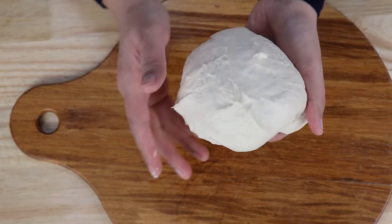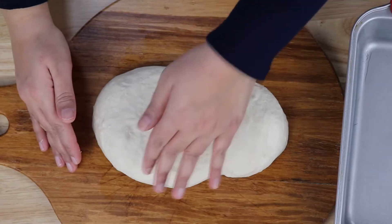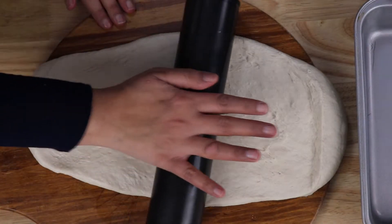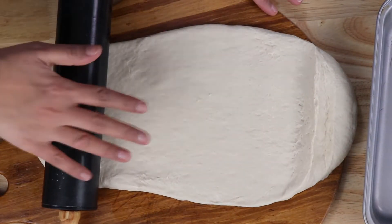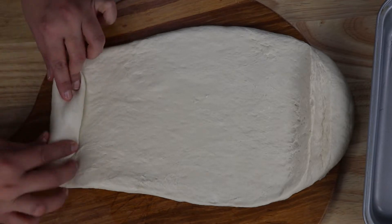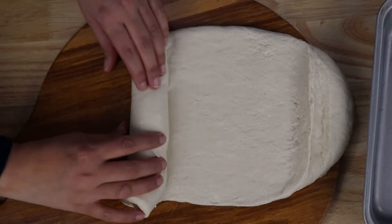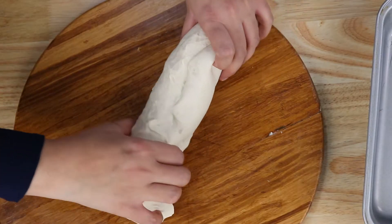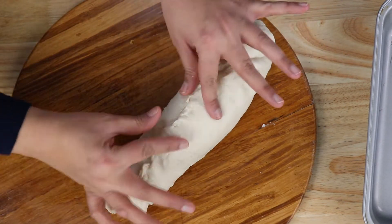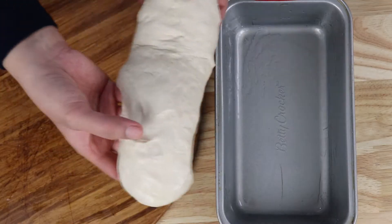Now I'm going to take the pan and measure the dough — this size is about right. After rolling the dough, I'll roll it this way, then turn it around. Make sure it's all attached, to the sides too. Let's put it in.